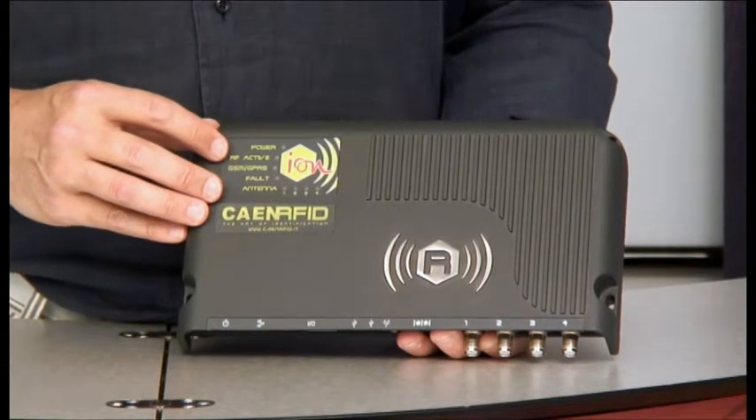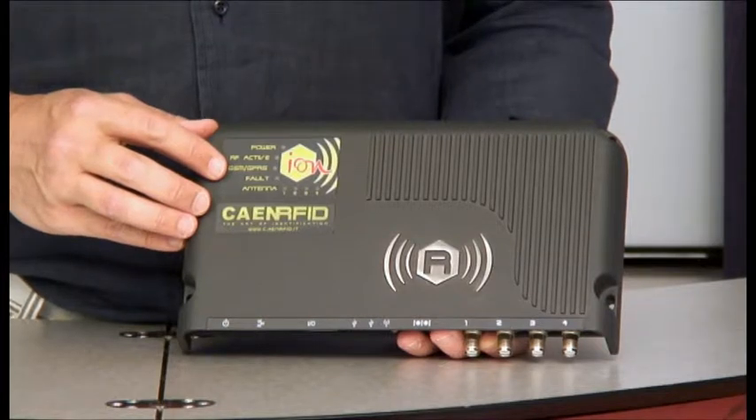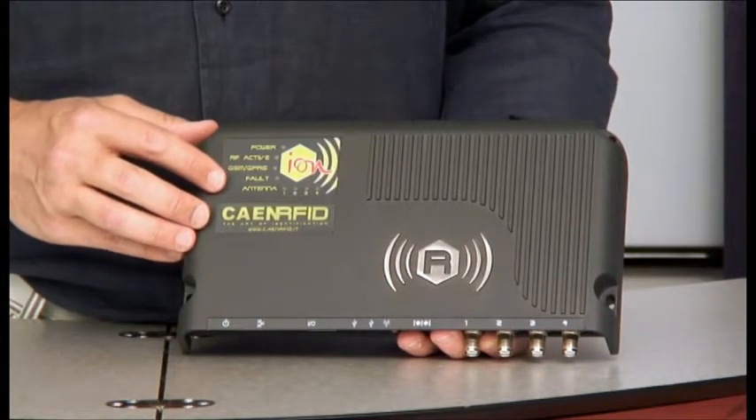On the front of the reader, we have all the status indicator lights: the power indicator, the RF activity indicator, the GPRS activity indicator, the fault indicator, and the antenna status indicators.